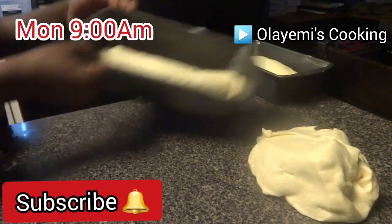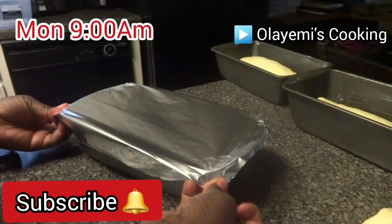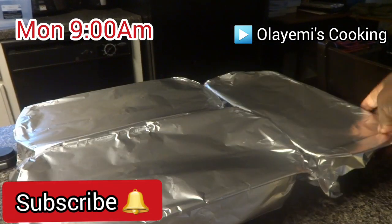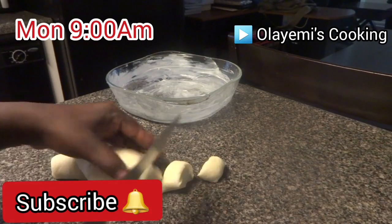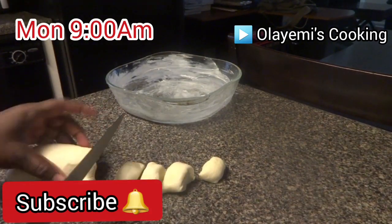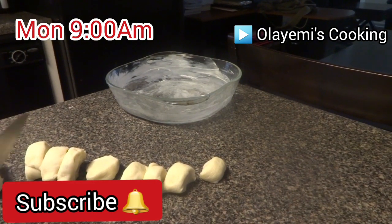Now I'm going to put it in the pan, cover it, and let it rise again for about 35 minutes. It's going to increase in size. Now I'm going to cut the dinner roll bread.